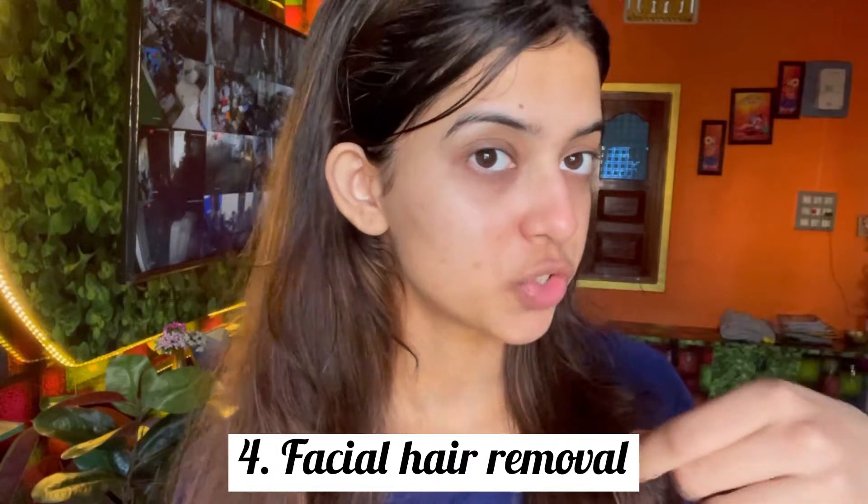I am really sorry, the background sound is really disturbing and irritating but I can't help it — I am shooting from home and there is construction going on, so I can't do anything. I am removing my facial now. First I will apply this gel — this is Good Vibes Orange Gel.